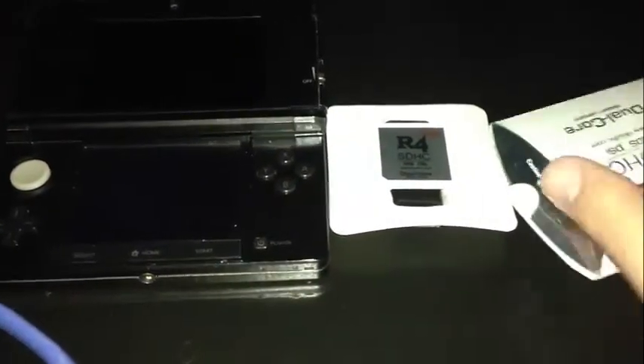This is the most recent card from the R4 and the Ace card team. They've been working on cards together for a couple of years now, and this is the most recent product that supports the 3DS.